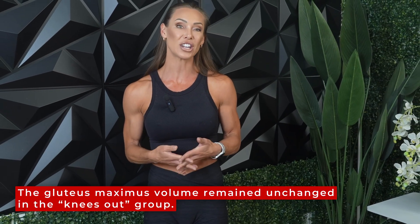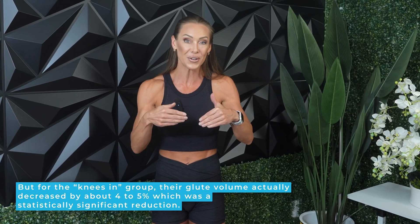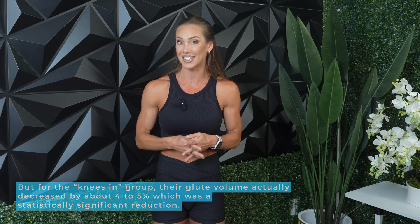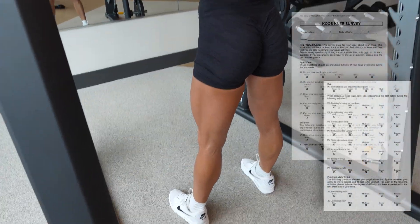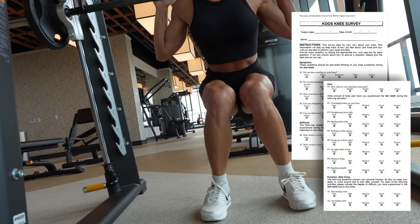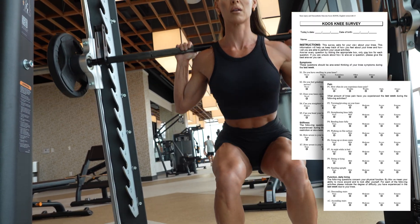But when the researchers looked at the hip extensors — the glutes and the adductor muscles — things got more interesting. There was no significant growth seen in any of the adductor muscles or hamstring muscles. The gluteus maximus volume remained unchanged in the knees out group, but for the knees in group — the group with knee valgus — their glute volume actually decreased by about four or five percent, which was a statistically significant reduction. That last result is pretty surprising. Finally, when it came to knee health, there were no changes in the KOOS scores in either group. Both knees in and knees out variations were tolerated well over the six week period with no reports of pain, dysfunction, or injury risk.